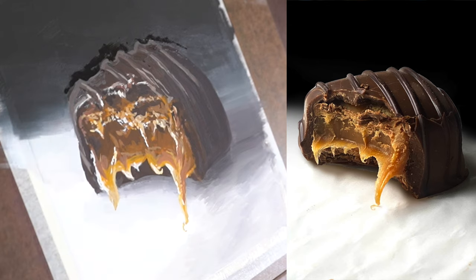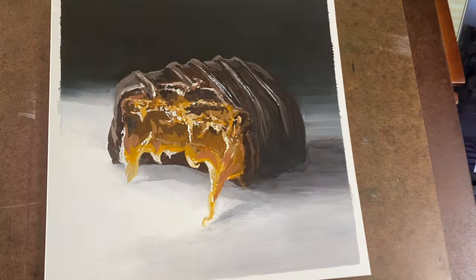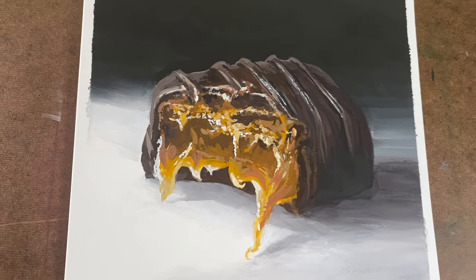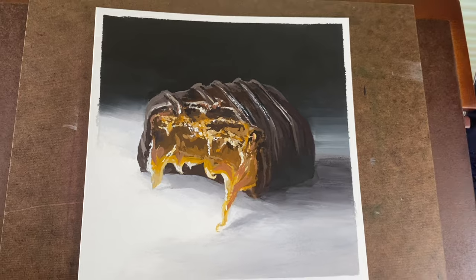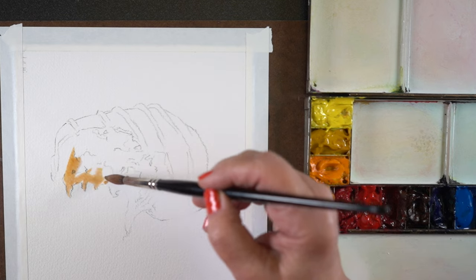I always wait for it to dry before making any final decisions on what to change next. So there's the gouache version — which from a distance looks great, but up close just looks very messy. Now let's take a look at the watercolor version and how to approach it in the opposite way of thinking.